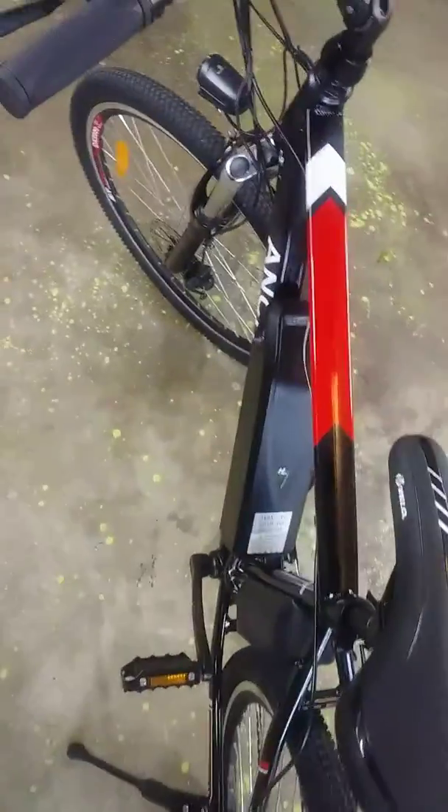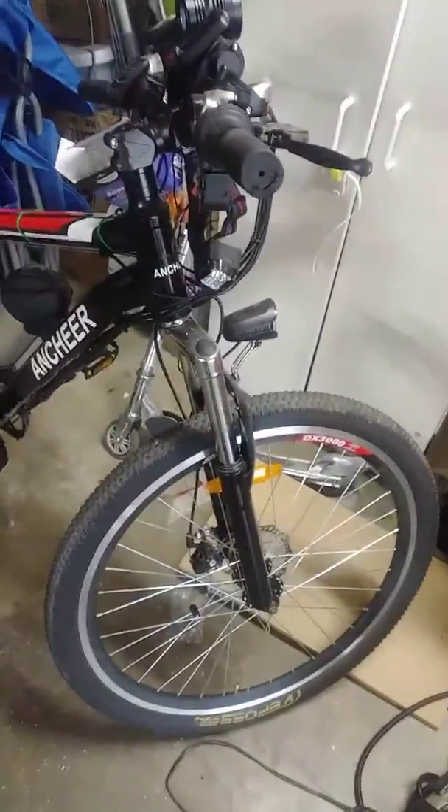All in all, it's a pretty nice bike. This particular model was $759. This is my 250 watt model right here — this one was $539 total, and it was quite the value.